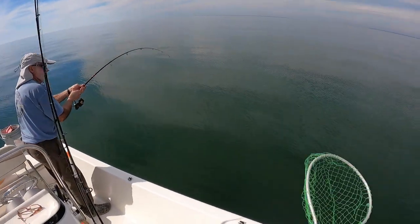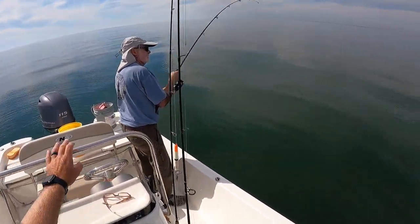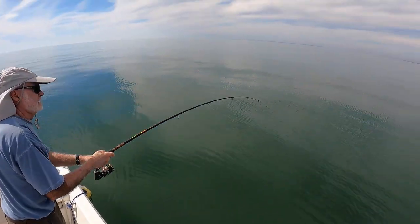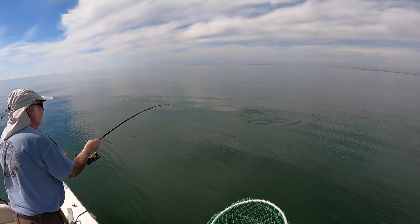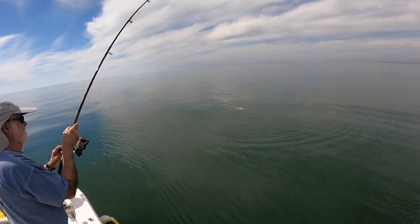That fish is getting up there — yeah, big red! Mud minnows are doing it. Man, look at this stud guys!